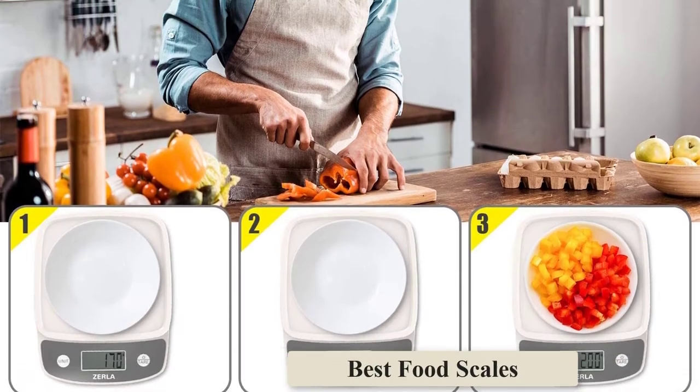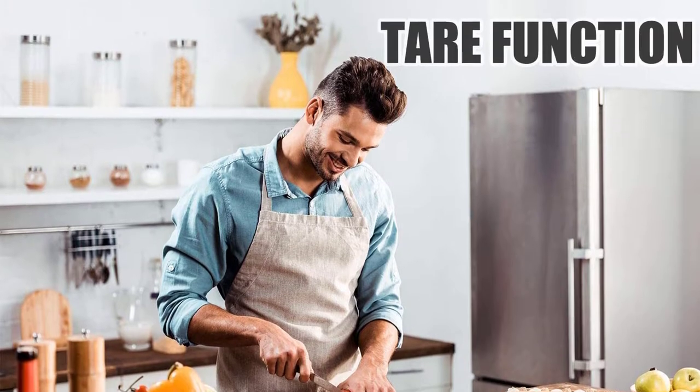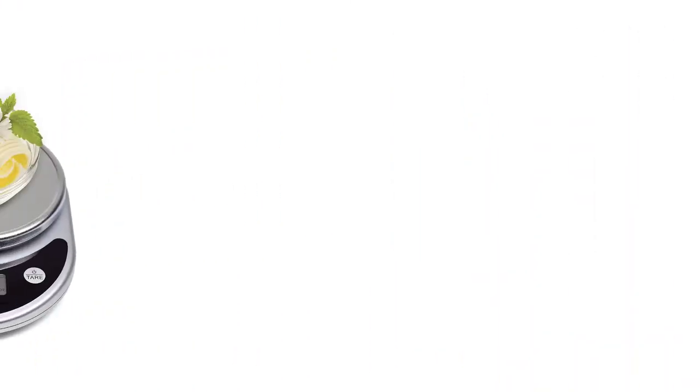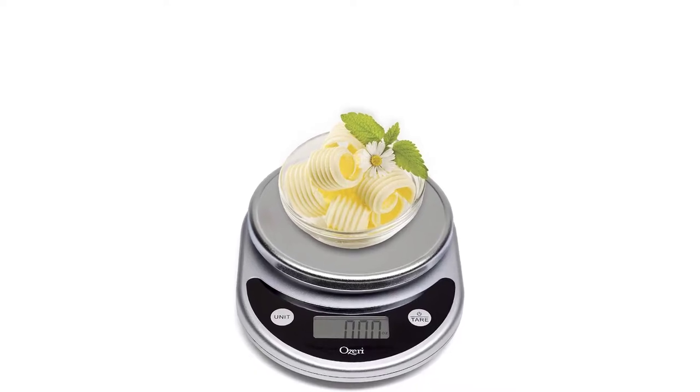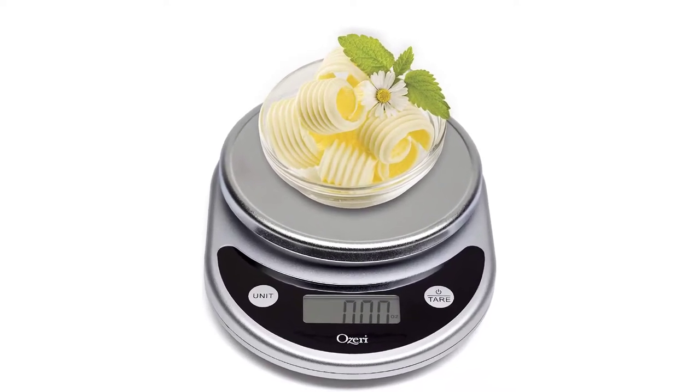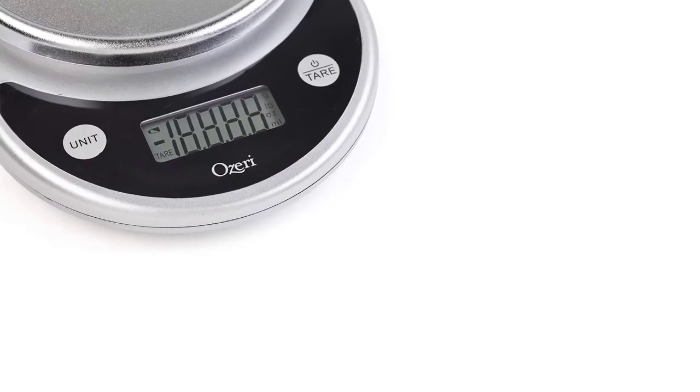Most digital scales feature a tear function that subtracts the weight of a container so you are only measuring the contents. To use this feature, simply place the empty container on the scale, press the tear button to reset the scale to zero, then add your items to be weighed. Whether you are monitoring your diet or getting a recipe just right, these scales will keep you on track.